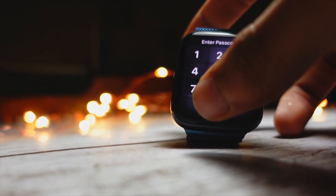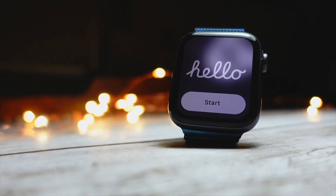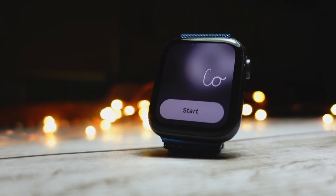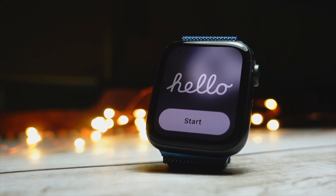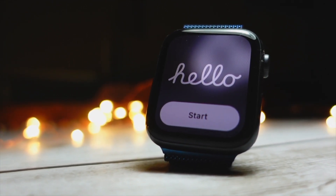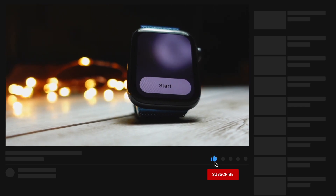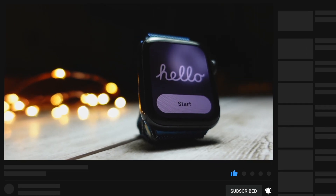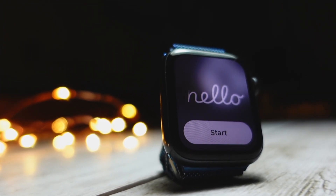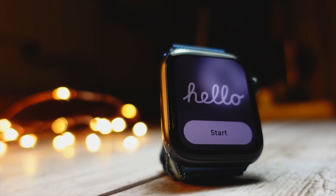Hello everyone! In this video we are going to talk about the Apple Watch SE on watchOS 10. My name is Jay and you are watching Tech Hyped. I installed watchOS 10 on my Apple Watch SE about two days ago, and we are going to talk about what's new in this update and how my experience has been. I don't have a lot of things to say yet, but I have enough experience to tell you whether it's worth updating to this firmware or not.